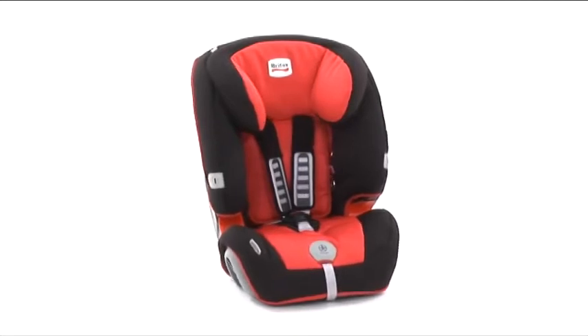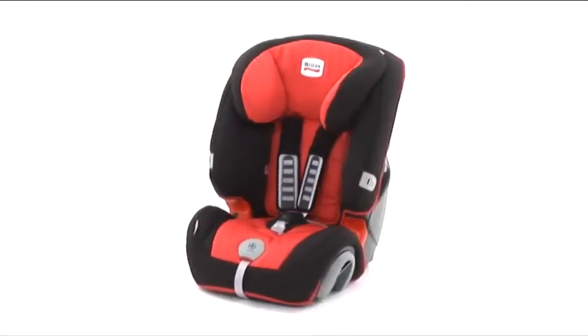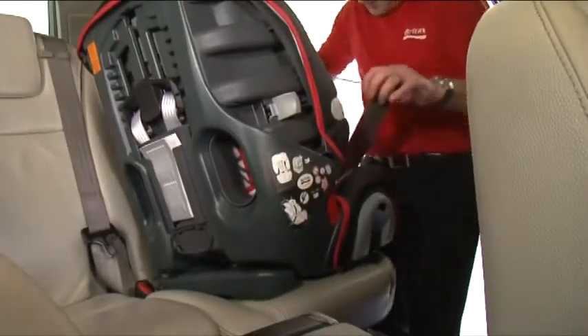To fit the Evolver 123 Plus when being used with the 5-point harness, simply follow these steps. Turn the seat sideways so it's facing you. Bring the seat belt down, treating it as one belt holding it together.